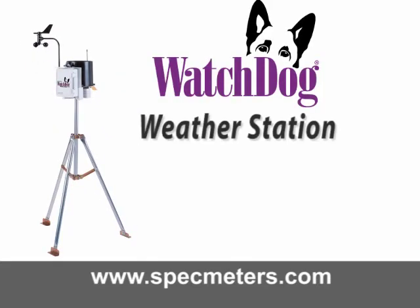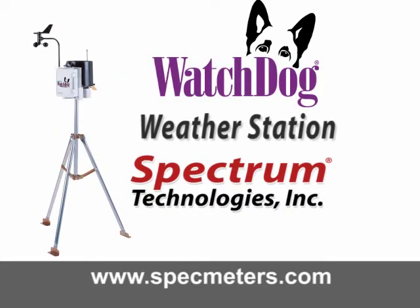For more information about the Watchdog weather stations or Spectrum Technologies, please visit us online at www.specmeters.com. Thank you.